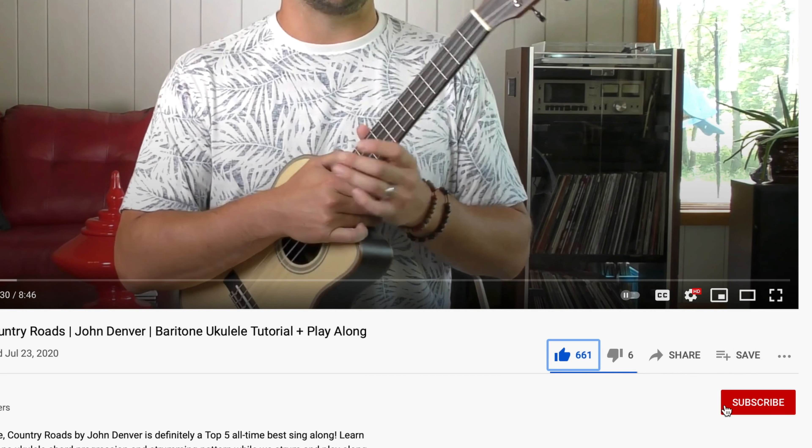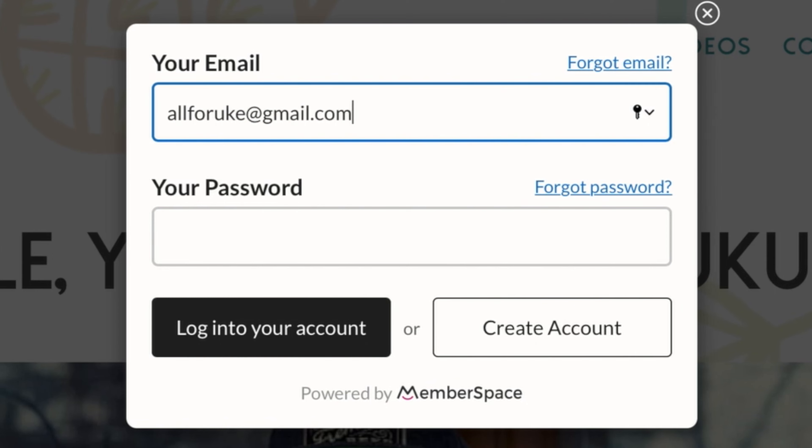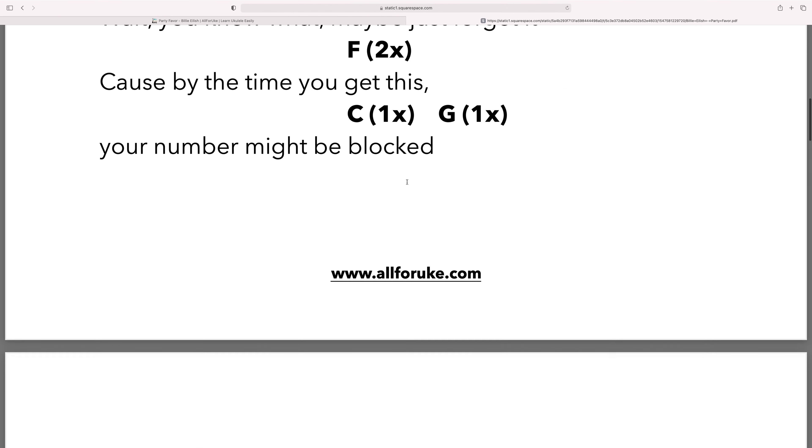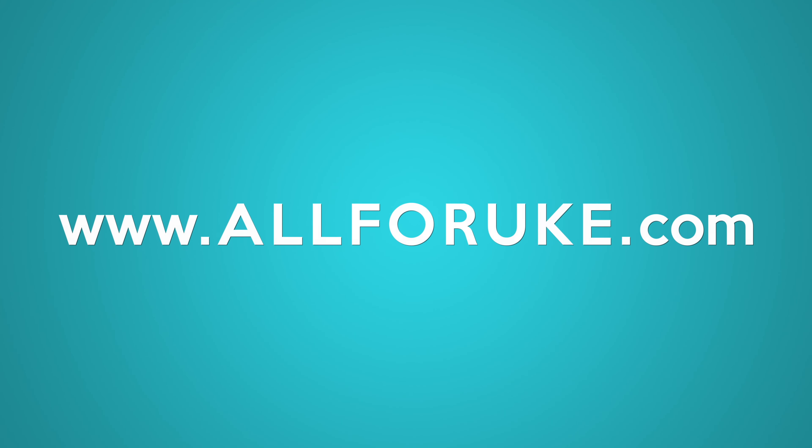Before we get started, make sure you hit that like button, subscribe, and click that alert bell so you know when the next video is coming your way. If you're interested in more learning resources, head over to all4uke.com where we have a full searchable library of songs, song sheets, practice tracks, worksheets, and more. All for you, all4uke.com.